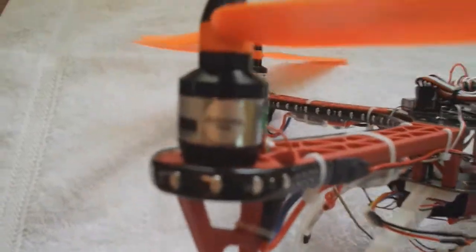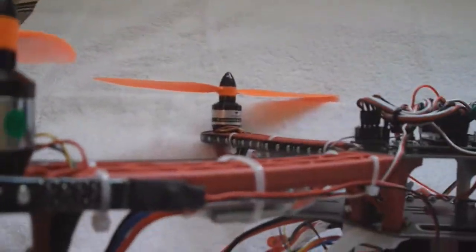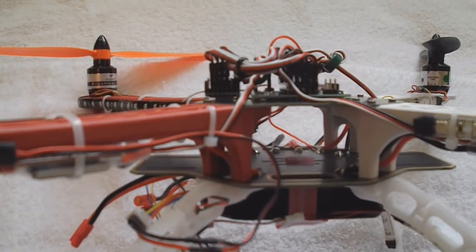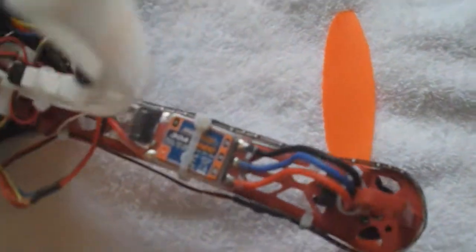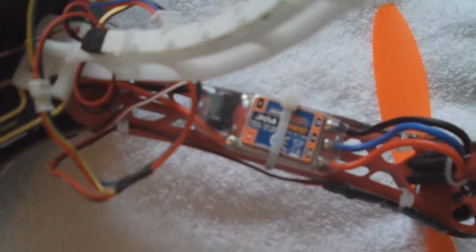For now I'm using the Walkera motors — these would be the WKWS280009A 1000KV. I'm using the Hobby King 30 amp ESCs with the Simonk firmware.